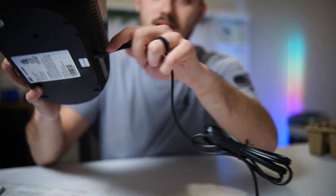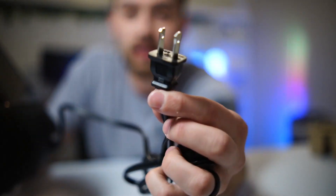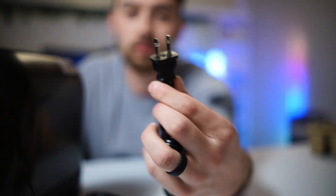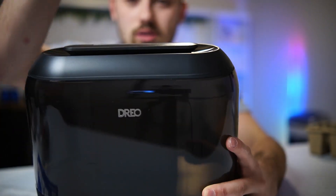The power cord on the back is not detachable, so you've got a cord that goes straight in — probably a six-foot power cord — and it's a two-prong outlet. I actually like this style because it won't take up a lot of space on your surge protector when you plug it in.